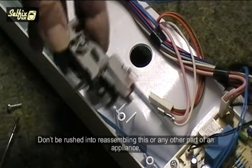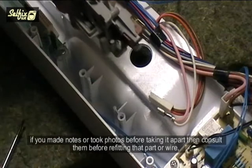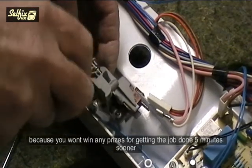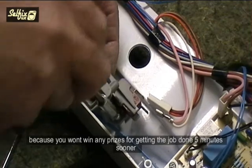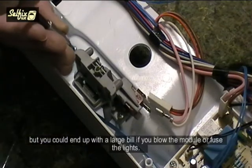Don't be rushed into reassembling this or any other part of an appliance. If you made notes or took photos before taking it apart, consult them before refitting that part or wire. You won't win any prizes for getting the job done 5 minutes sooner, but you could end up with a large bill if you blow the module or fuse the lights.